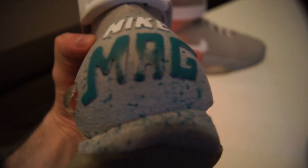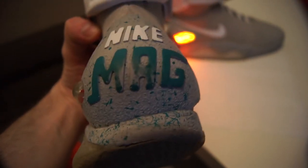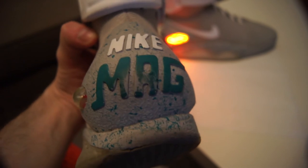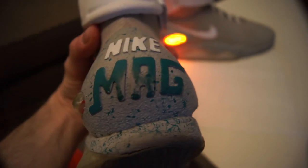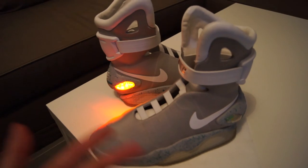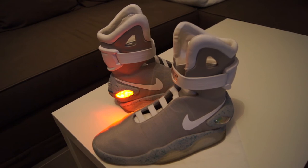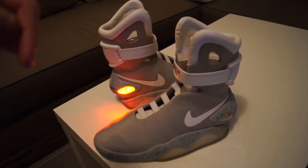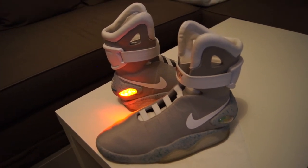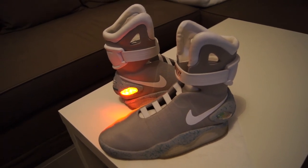These marks on the mag letters are because I wore the shoes to drive, so I do not recommend driving with these shoes because this is what is going to happen. I think that is all for me. If you need any information or have any questions, just ask in the comments below. Don't forget to subscribe because I'm probably going to make more videos about these shoes since I'm going to try to mod them more.